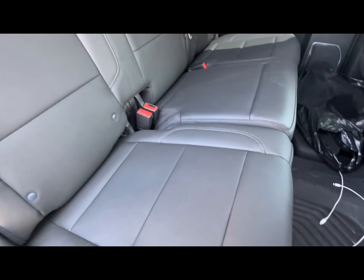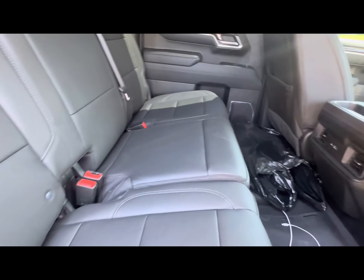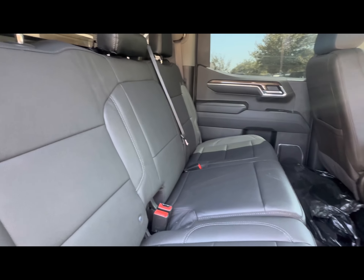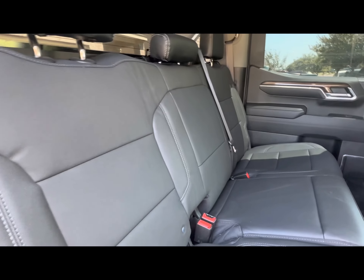The back seats look very nice. It's a very good install and very easy. Never done leather seats on a truck before — got a little help knowing how to take stuff off — but other than that it came out pretty good.